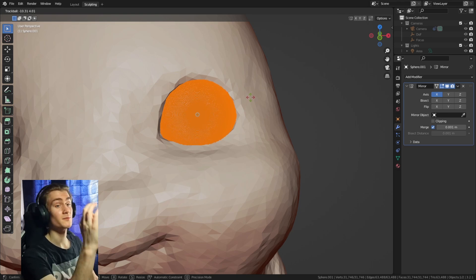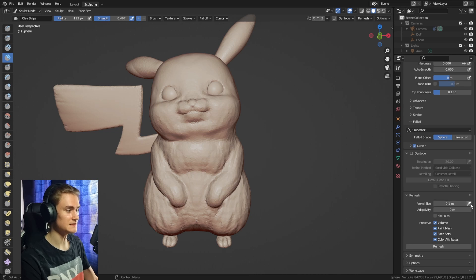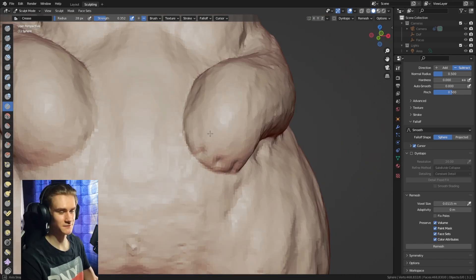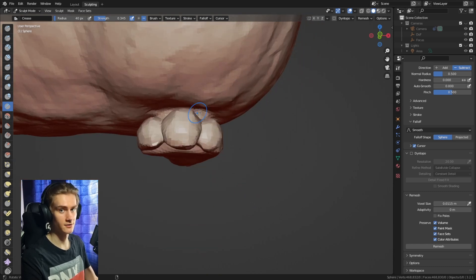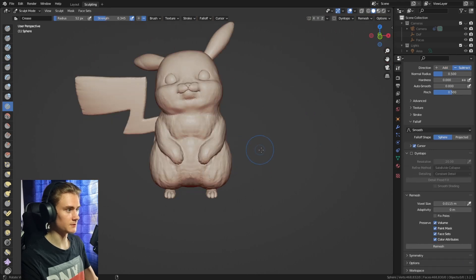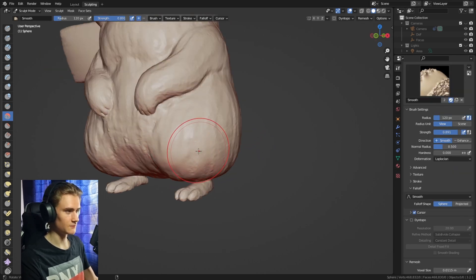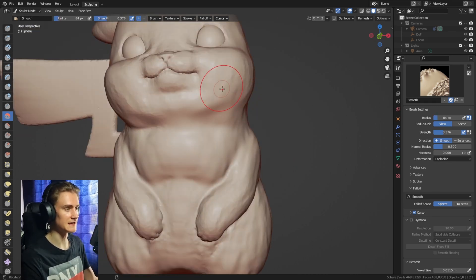Now it's time to refine the sculpt. Disable dynamic topology and use remeshing — use the selection tool to determine the geometry resolution and divide it by two or four depending on your PC. Hit remesh, then use the crease brush to add more detail to areas like the mouth, nose, arms, and paws. Keep in mind you can use symmetry on everything except the tail or head. Afterwards use the smooth brush to smooth out all the rough areas and get rid of the geometric look.